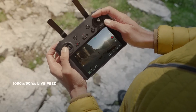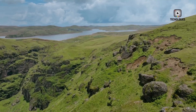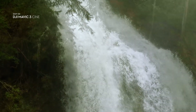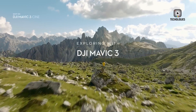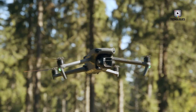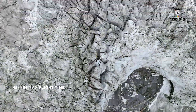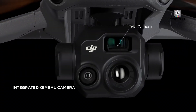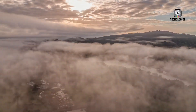A sensor upgrade of this caliber would be particularly appealing to photographers and videographers looking for a professional-grade drone that can handle challenging lighting conditions. Currently, the Mavic 3 Pro boasts an impressive setup with its 20MP four-thirds camera and two telephoto cameras, making it one of the most versatile drones in the market. The Mavic 4 Pro, however, could surpass this by incorporating larger sensors and enhanced AI functionality.